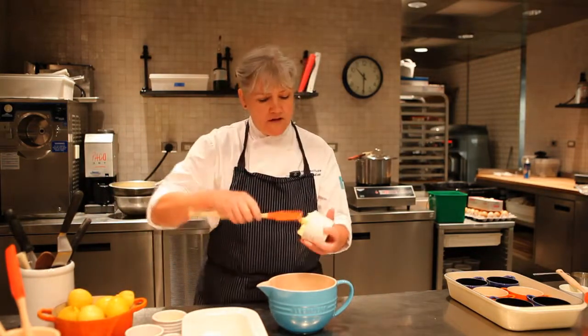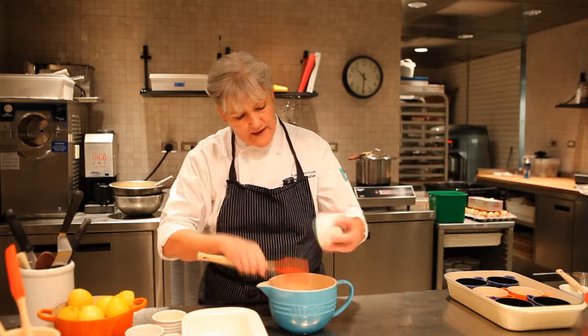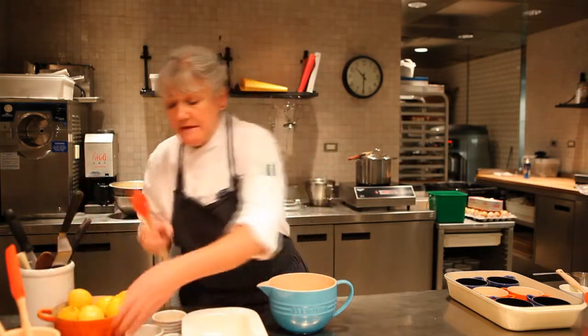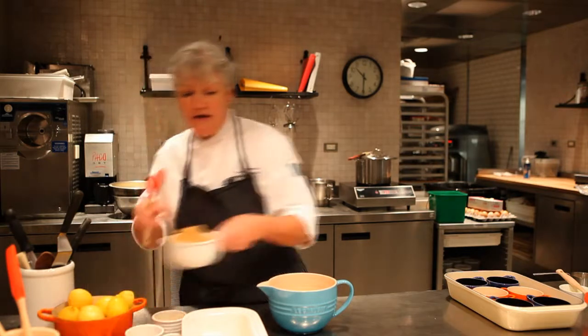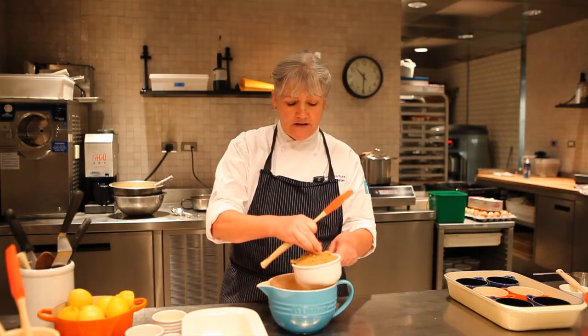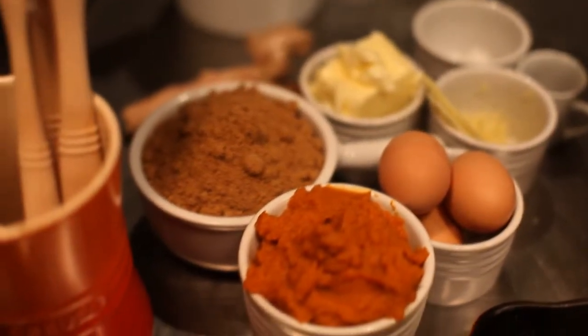We're going to start with butter — unsalted butter — and muscovado sugar, which is sugar that's minimally processed, so all the molasses that's normally processed out is still in there. It's got a texture a lot like light brown sugar. Mix those together.